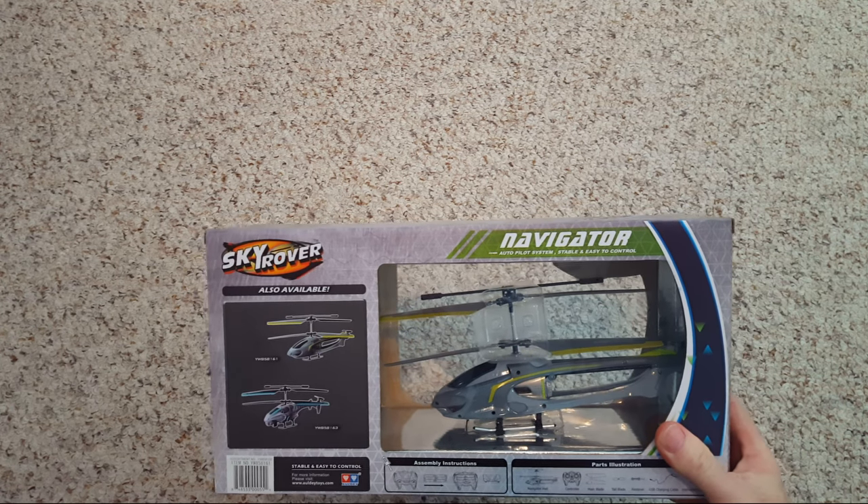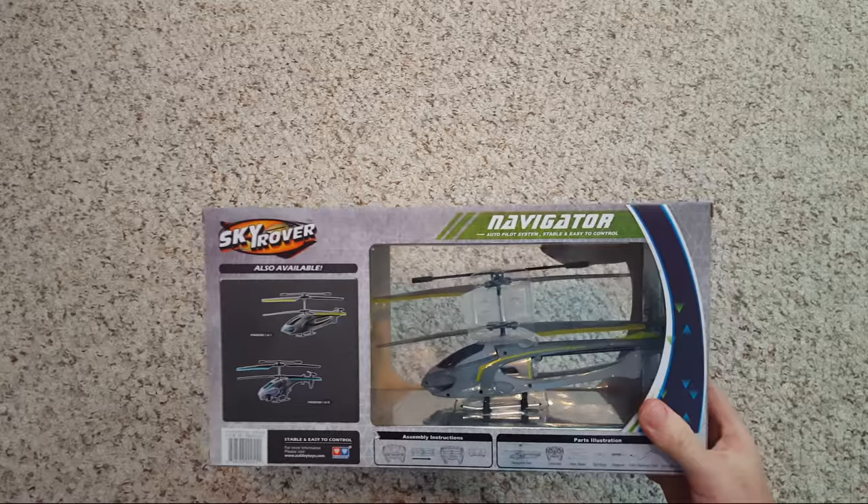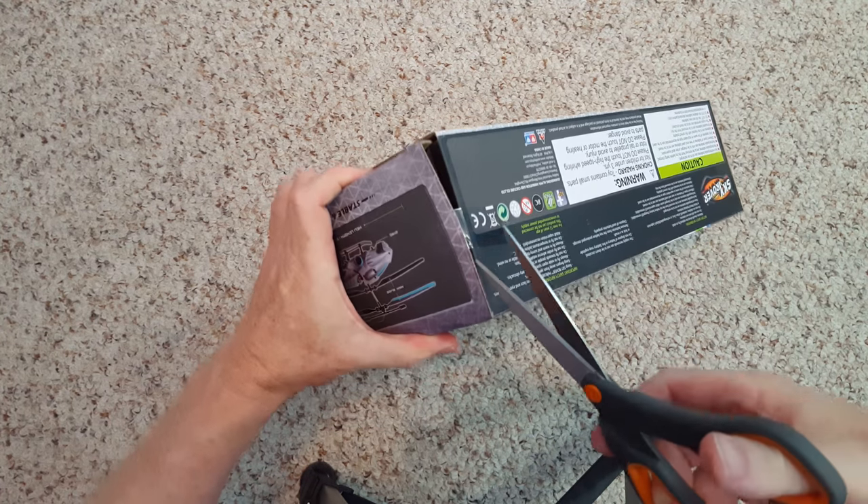All right, we've got the Skyrover Navigator here. I got this for my birthday a couple of weeks ago — my granddaughter gave it to me. All right, here we are. Let's open up this box.